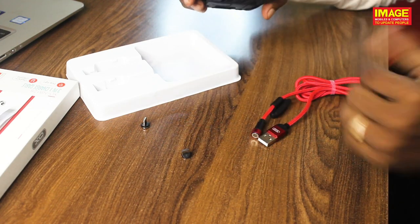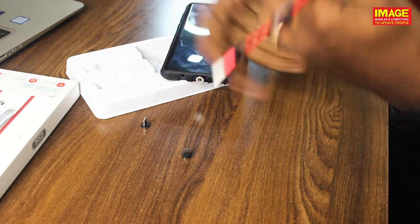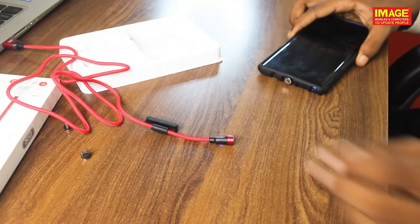So I have the charging button here. We have an electric charging button, and you can get the phone charging.